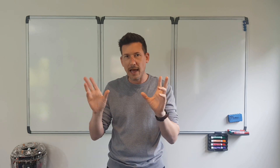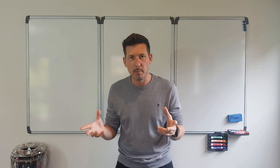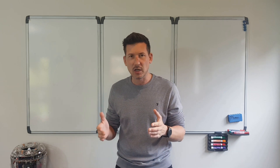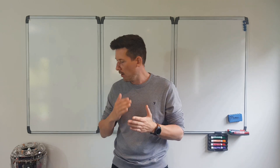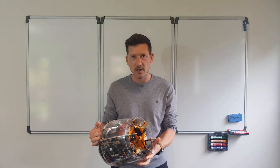Falcon 9-style landing legs. I know people are going to say I'm copying SpaceX, but I've thought about this long and hard and I can't seem to find a better way of doing it.